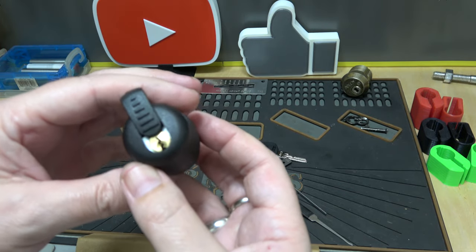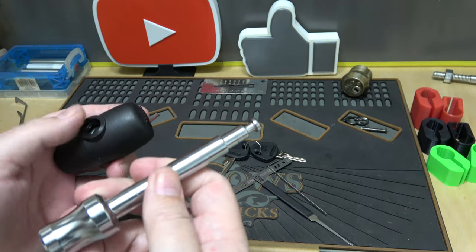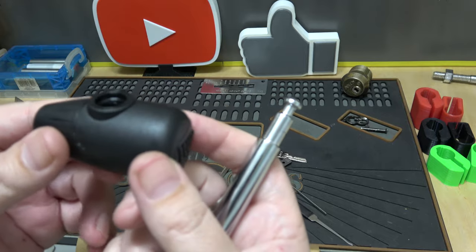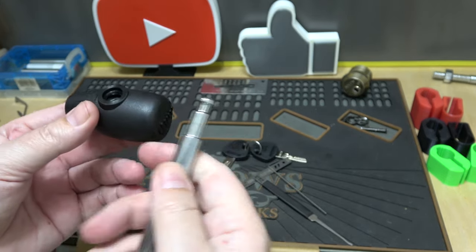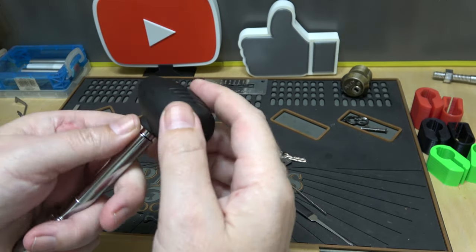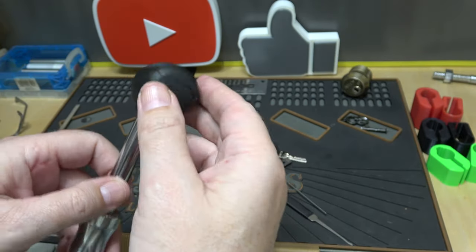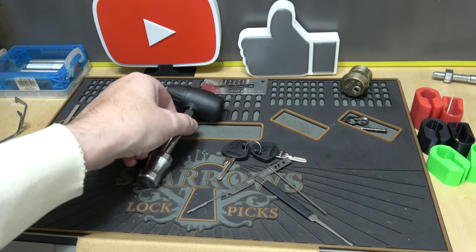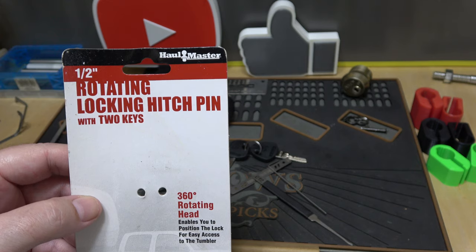So, not hardened — let me know in the comments if that really matters when the pin is all covered up inside the receiver. It is a lot of plastic. Like I said, if you've got a high-end trailer, check out Paclock, the Pacific Lock Company, for something better. But there you go — that is the rotating locking hitch pin from Harbor Freight.